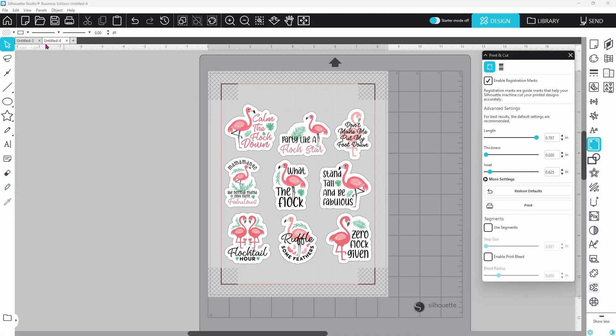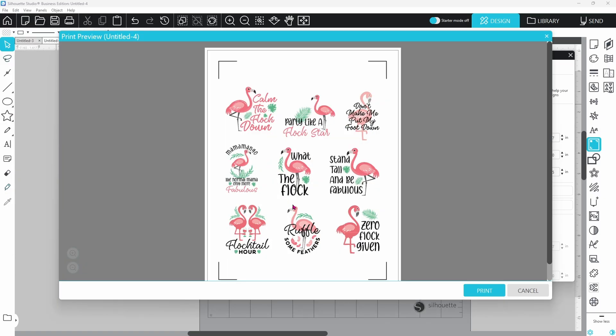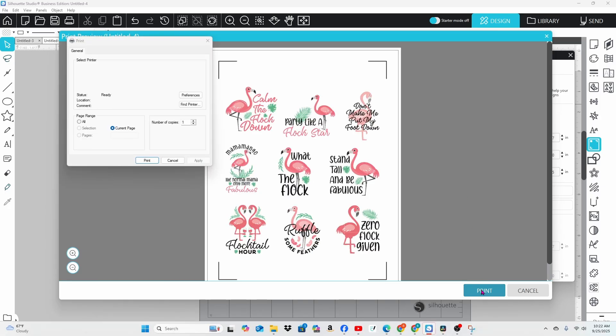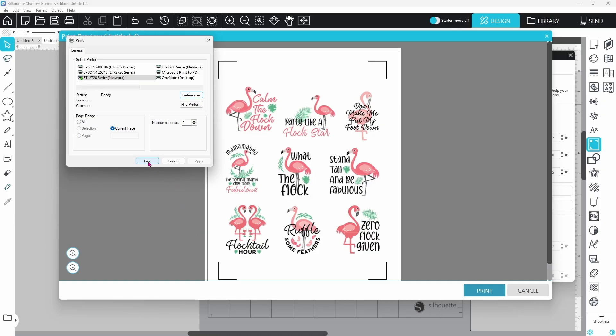Back on the design page, head up to File and down to Print. Your print preview screen will pop up — it's very important to check this to make sure nothing is out of the print area and that the little corners are clear. If everything looks good, click Print and your printer preferences box should pop up. I'm going with my EcoTank 2720, document size set to 8.5 by 11, premium presentation paper matte, and quality on high. Once everything looks good, click OK and then Print.